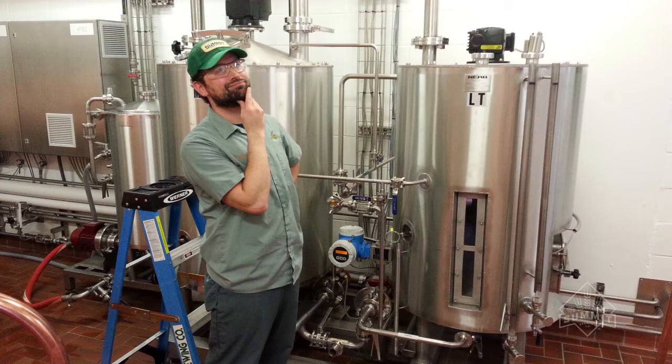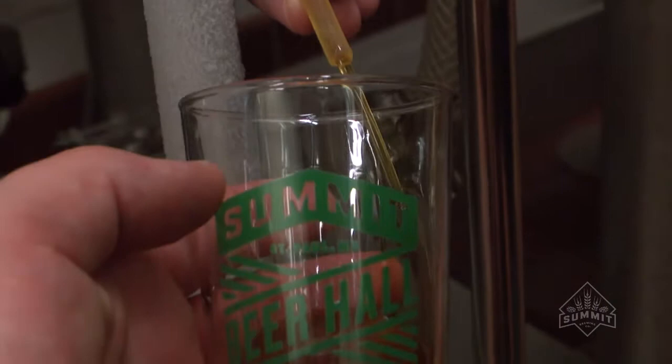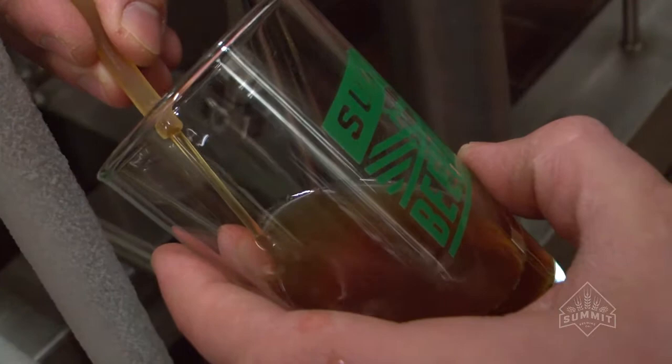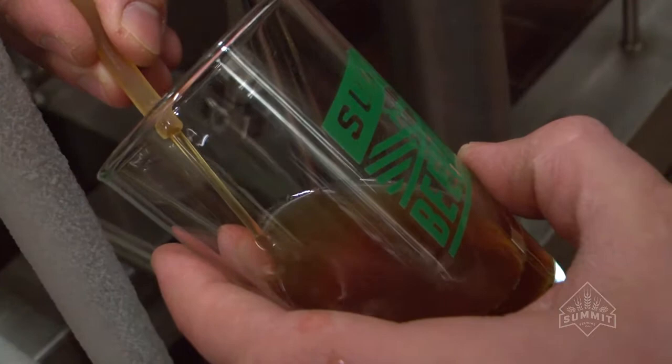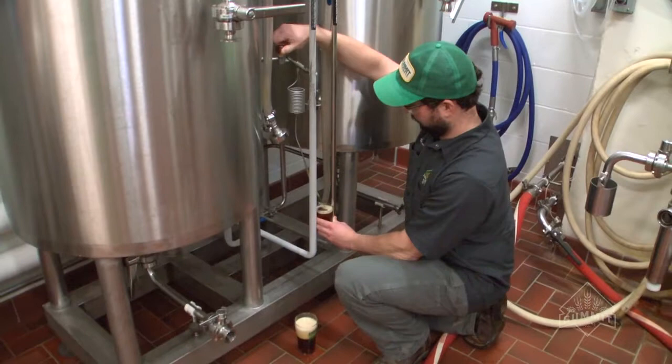I thought it would be fun to really give the pilot plant a little challenge. This is a Doppelbach — a German lager — pretty high gravity: 7.24% ABV and 18.4 Plato OG. It's basically 100% Munich malt — three different kinds: Munich 1, Munich 2, and something called Cara Munich. I used Tettnang hops for bittering and Hallertau Tradition — which is kind of like Hallertau Mittelfrueh, only newer — whole leaf hops, which is pretty fun.